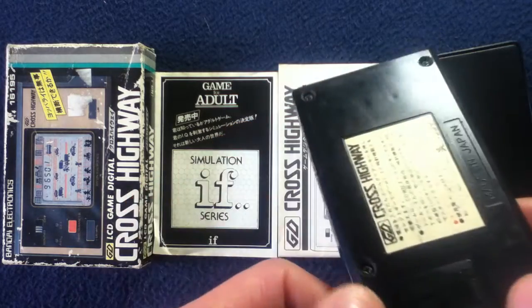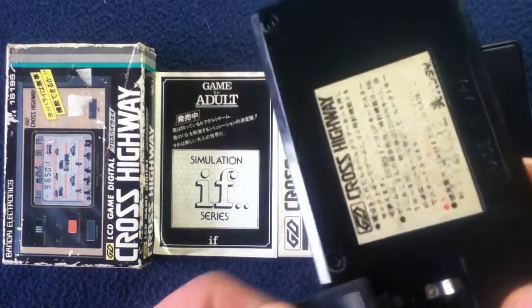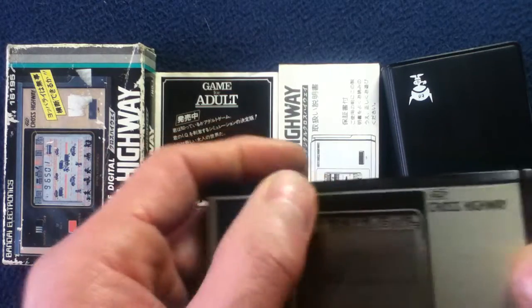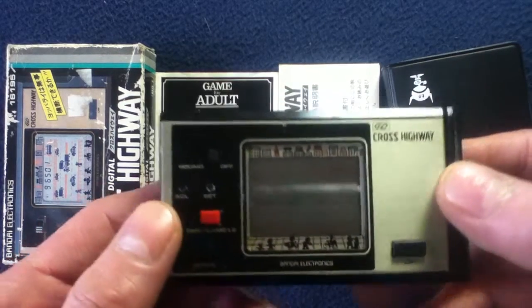Here's the battery door — two hearing-aid type batteries would fit in there and then you'd be good to go. At some point I'll probably restore this and maybe even do a live video where I get the right batteries for it.